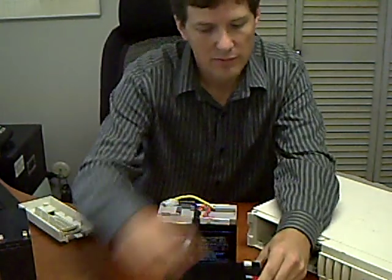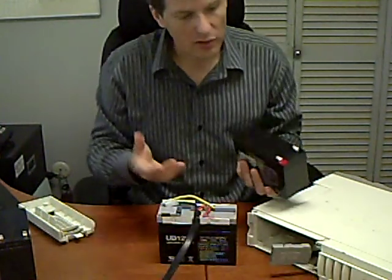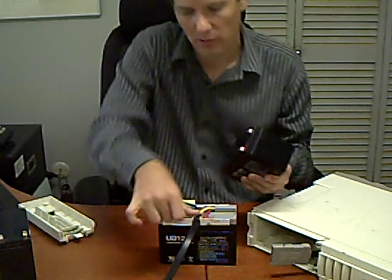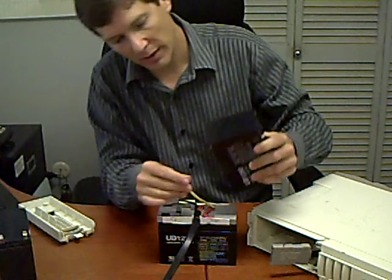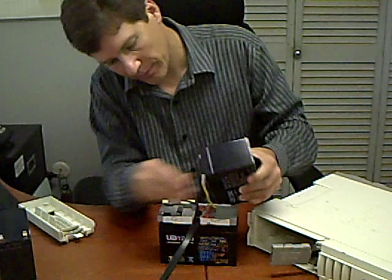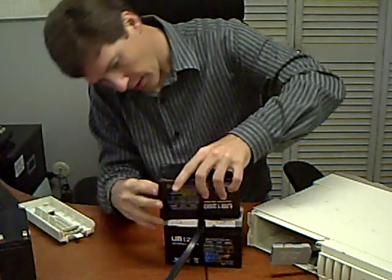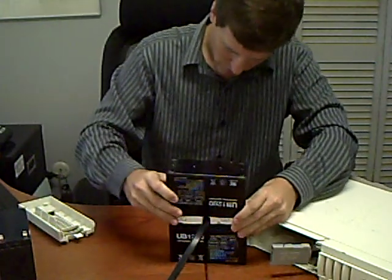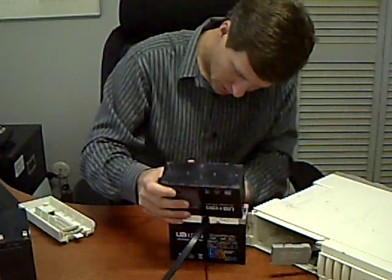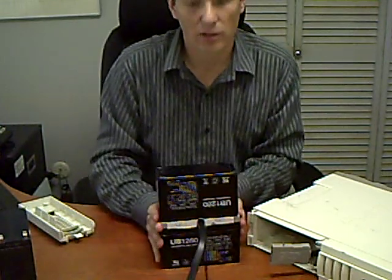Second battery — again, red for positive, black for negative. It's a little easier on this side because the black is for the negative and the yellow wire in this particular case is for the positive. So I'm going to connect the yellow to the positive and the black to the negative. It will sit right inside that cradle with a little coaxing. Make sure the negative is on securely, and then you have a completed system.